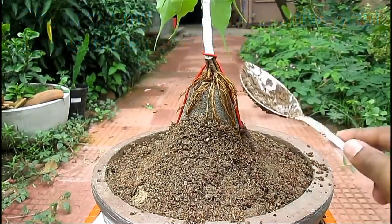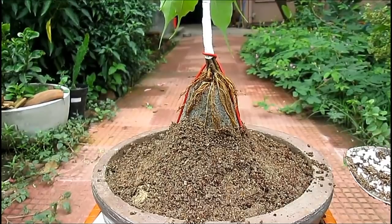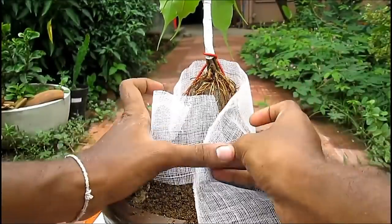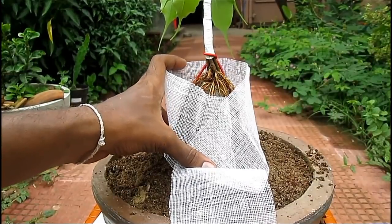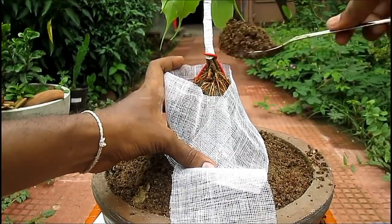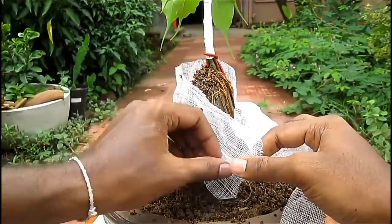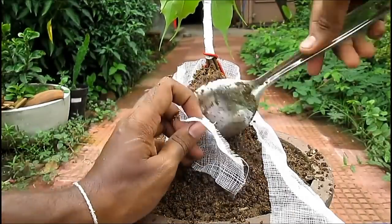I am using ordinary surgical bandage because it allows air to flow into the root.